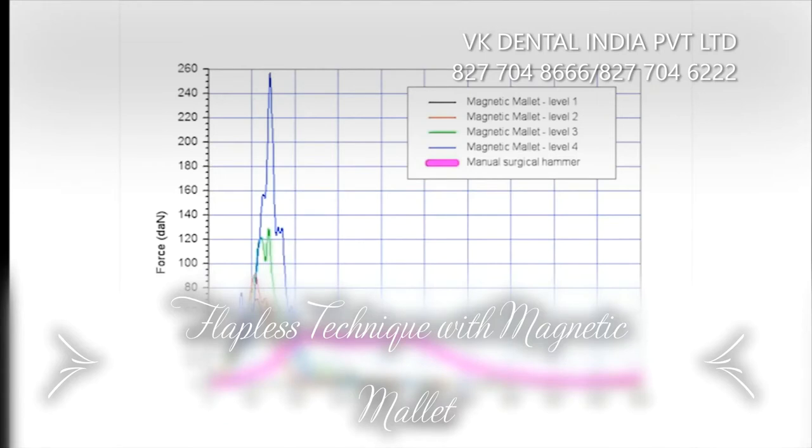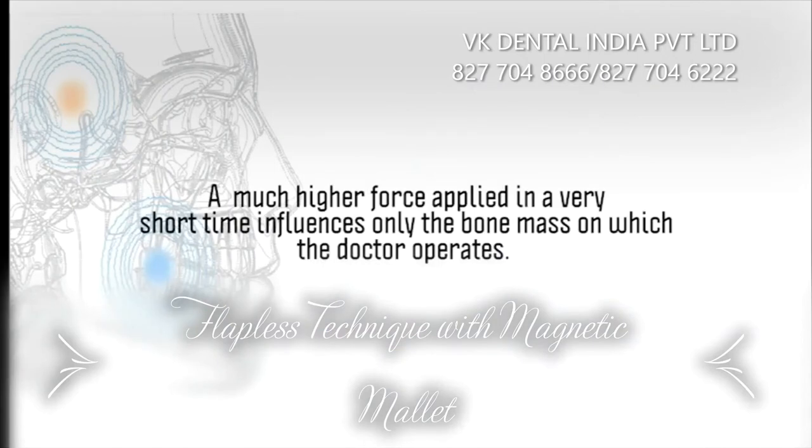With the Magnetic Mallet, we can have 4 different forces applied in relative timing of application, going from 65 deca-newton applied in 100 microseconds to 260 deca-newton applied in 110 microseconds. A much higher force applied in a very short time influences only the bone mass on which the doctor operates.